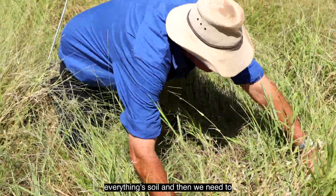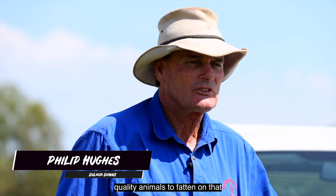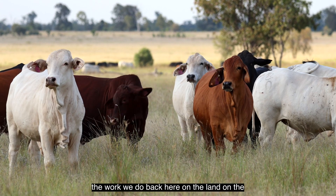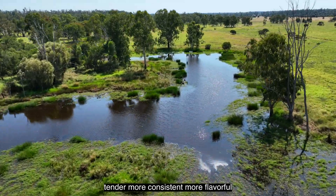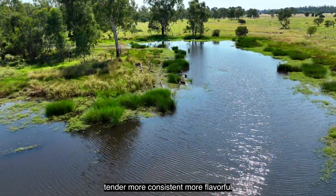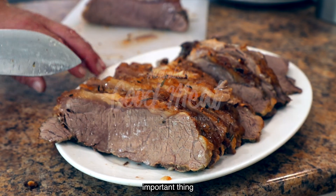Well it all starts with the soil. Everything's soil and then we need to hydrate that soil and then we get the quality animals to fatten on that. The work we do back here on the land, on the soil allows for a more tender, more consistent, more flavourful product, which you guarantee is needing quality at the other end, which is the most important thing.